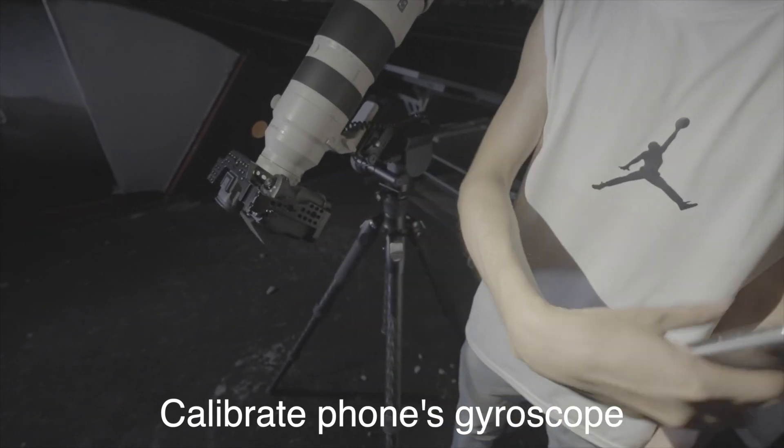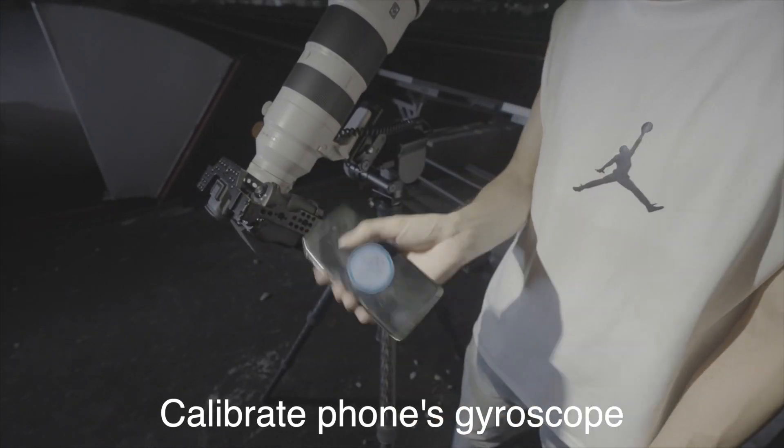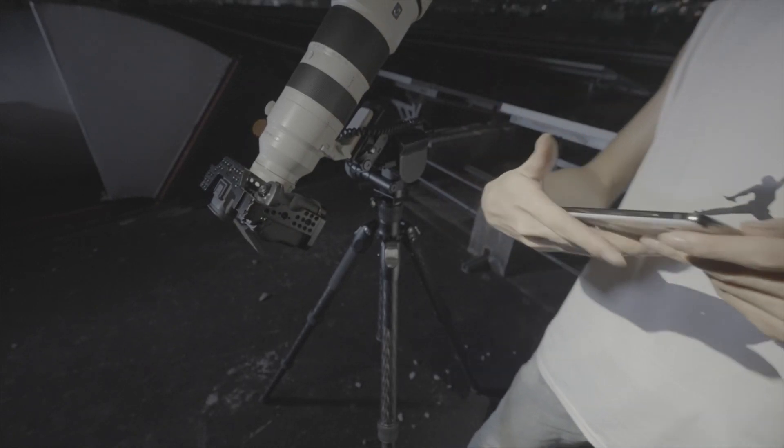Before we start, we need to use the app to calibrate the gyroscope of the phone to make the compass more accurate.